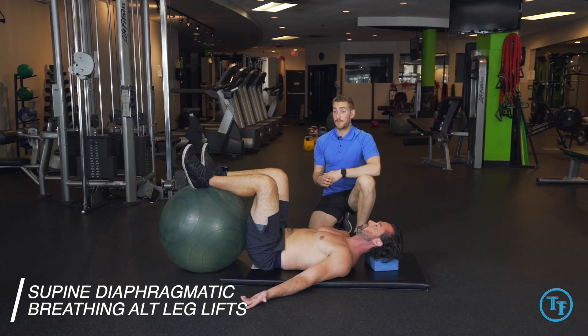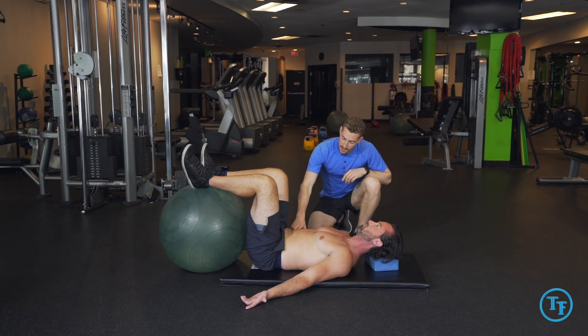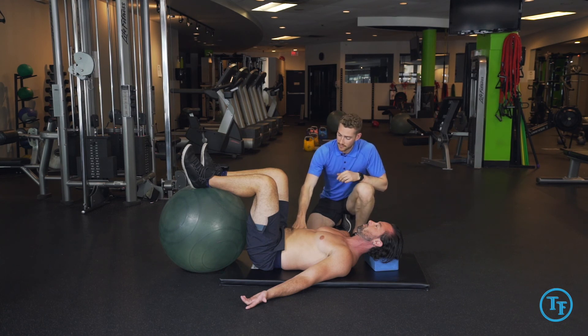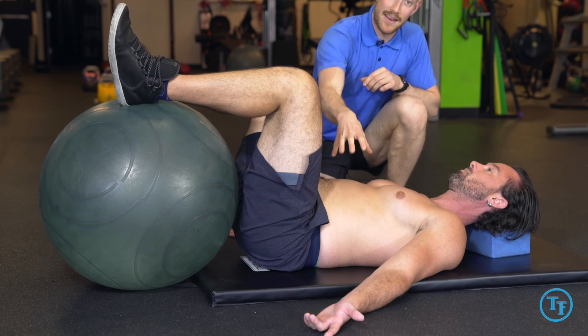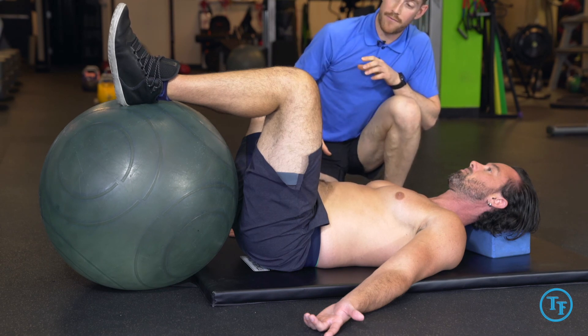Here we have the supine diaphragmatic breathing, and we're advancing this feet-supportive movement to have alternating leg lifts. What we'll be doing with our feet supported, just like we did in the previous exercise, is drawing air into our lower abdomen, maintaining that intra-abdominal pressure, and now slowly lifting one leg off of the ball.